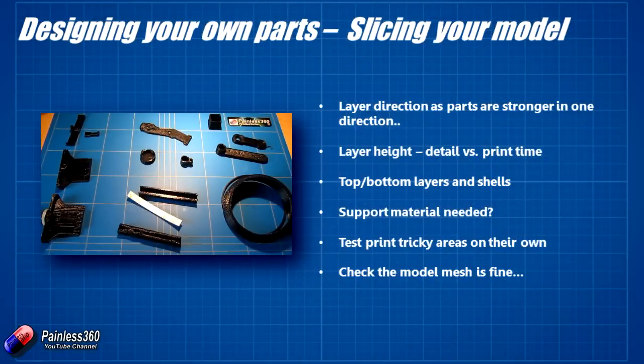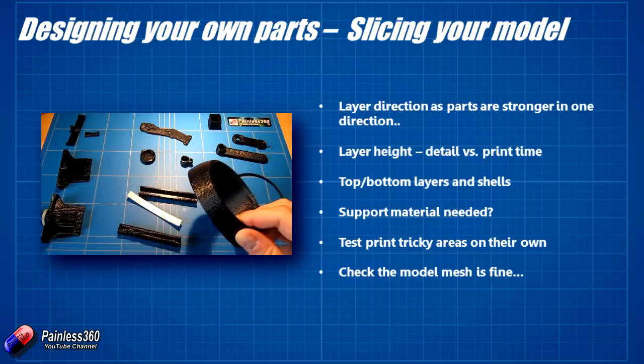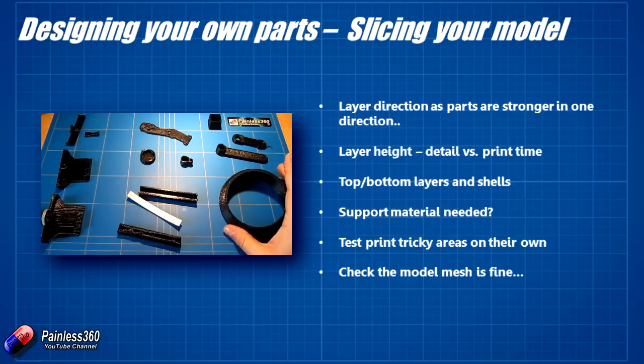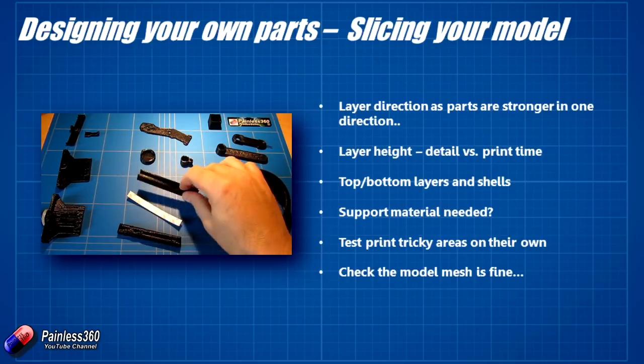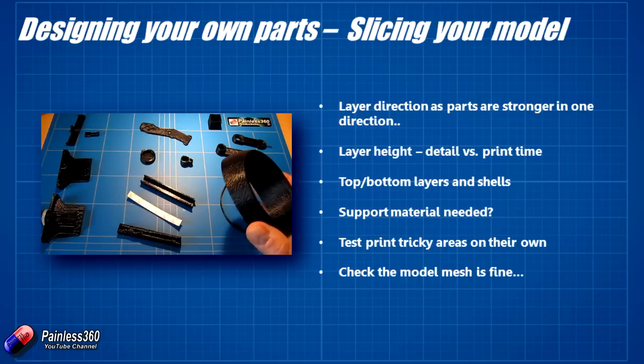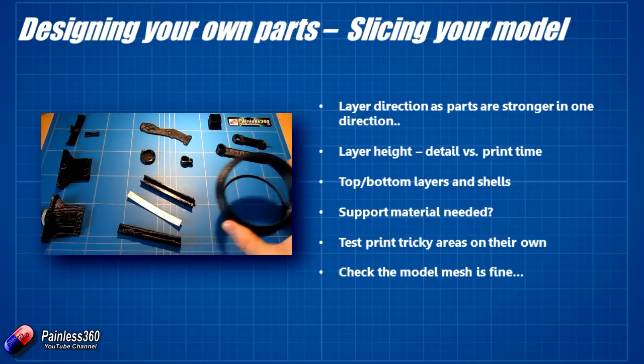Think about layer height. Most of the stuff on the table is printed at about 0.2mm layer resolution. That one was printed at 0.3mm because it was a reasonably large piece and I wanted to get other things done that day. For most remote control parts, 0.2mm is going to be fine — every five layers printed is one millimeter of your model. But if you want more speed, 0.3mm is great for faster prints and in my experience also provides a little bit more resilience for the part.